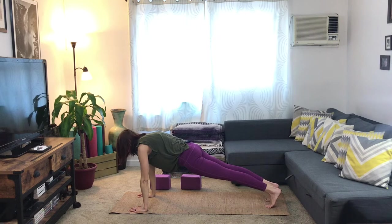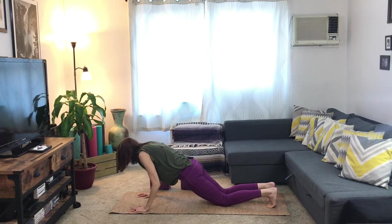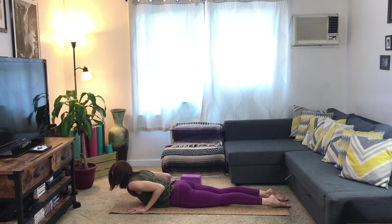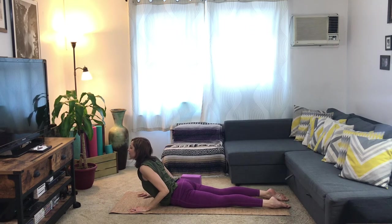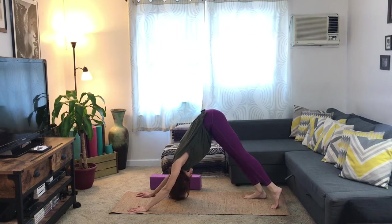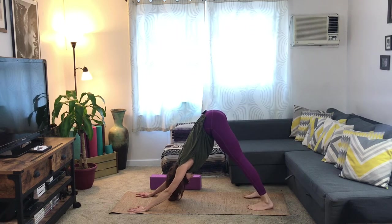Take an inhale, and exhale — knees to the floor, lower your heart down. Point the toes. Inhale up to baby cobra, and exhale — downward-facing dog. Take a few breaths, pressing your hands into the ground, sending your sit bones up and back. Inhale, your right leg up to the sky. Exhale, pull the knee into the belly. Send the right foot towards the right thumb. Turn your back heel down — toes should be pointed towards the left corner of your mat. Right foot can move out to the side a little bit, and press the right foot into the floor.